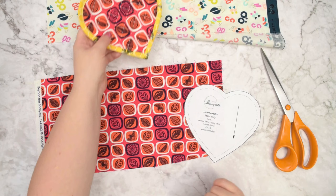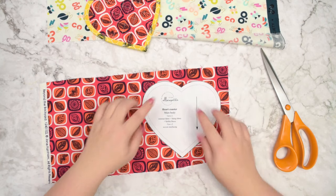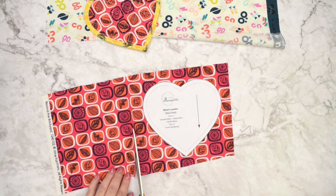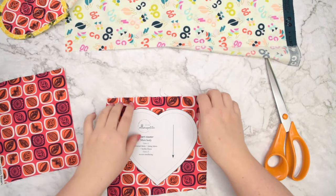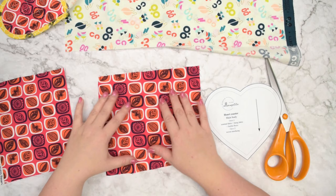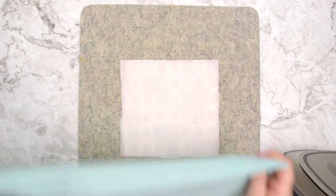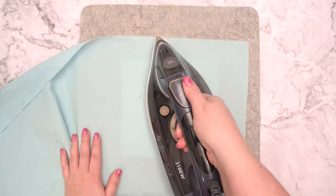If you want to quilt your coasters, I highly recommend taking the heart template and cutting a square of fabric that is larger than the template — it doesn't matter how large, as long as the square is larger than the template. Cut it from the external fabric and then from the lining fabric. I typically try to cut them the same size so we don't have to worry about the fabric shifting while we are quilting. Take your external piece and add the fusible fleece to the back of the fabric. Cover it with a cloth and then using iron and a lot of steam, fuse it to the fabric.